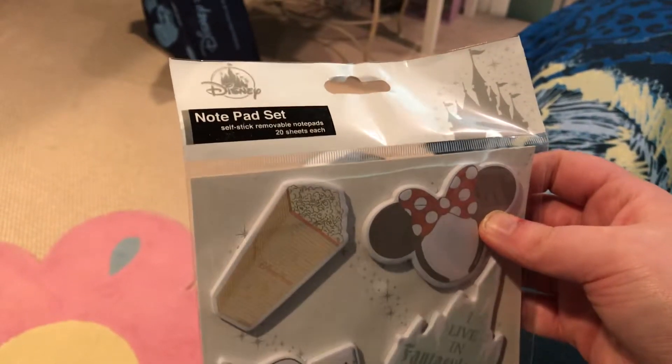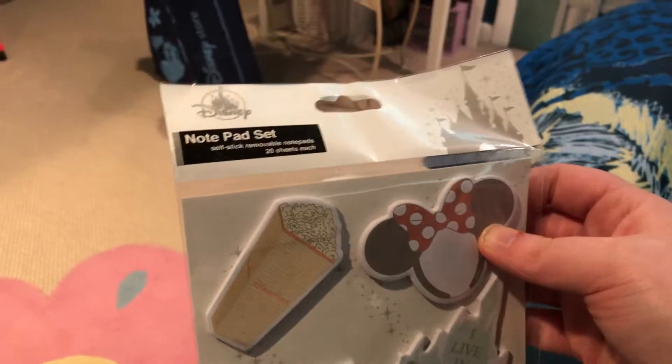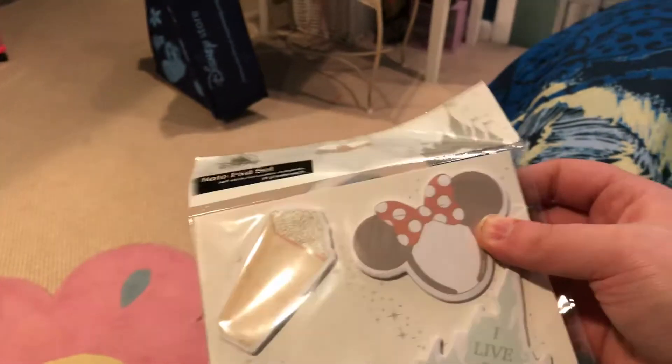And they self-stick to removable notepads. So I guess there are stickers, I guess. Okay. Let's see what else is in here.